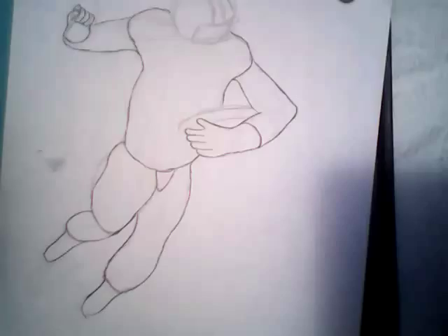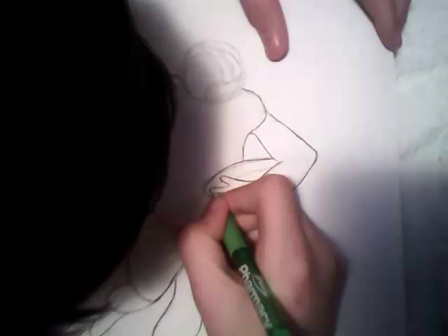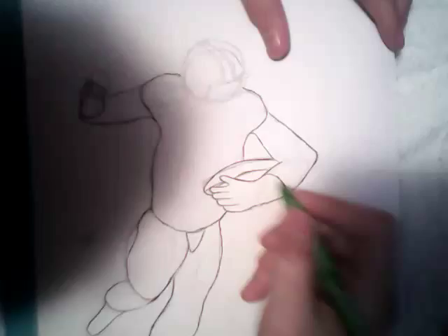And there's the main part of the guy's body, all inked, and I'm going to do the football. See how I messed up a little bit? I'm using a pen, so I can't go back and fix it.